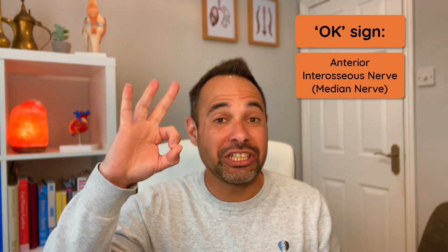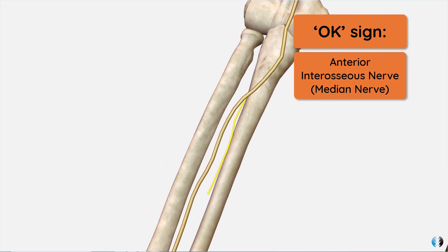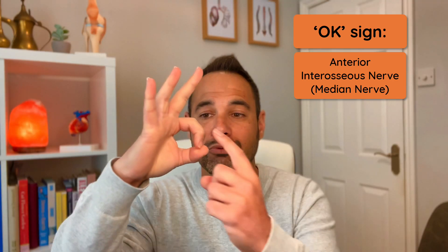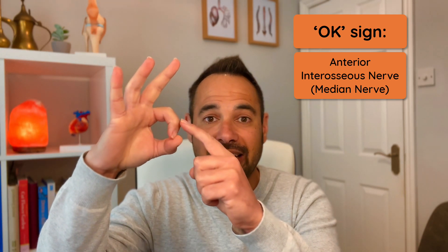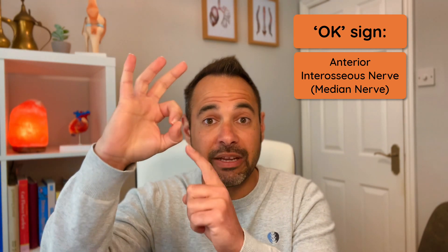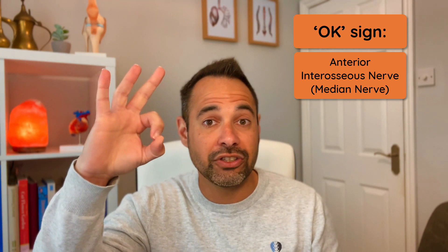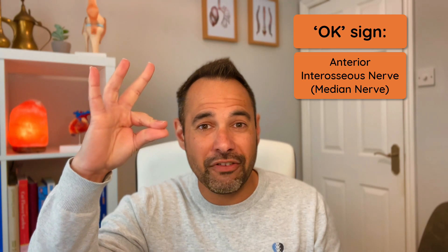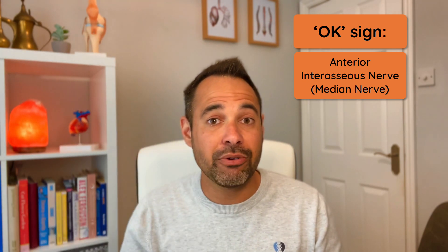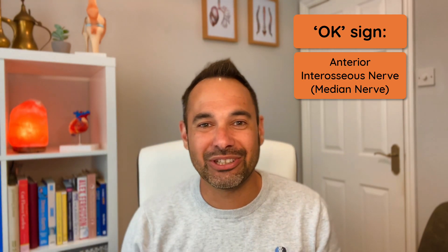Finally, the OK sign, which allows us to test the anterior interosseous nerve — a branch of the median nerve. The OK sign produces a nice round shape because we have distal interphalangeal flexion of the second digit and interphalangeal flexion of the thumb, both controlled by the anterior interosseous nerve. If your patient can't meet their fingers together, or instead forms more of a pincer grip, that may indicate an injury to the anterior interosseous nerve.